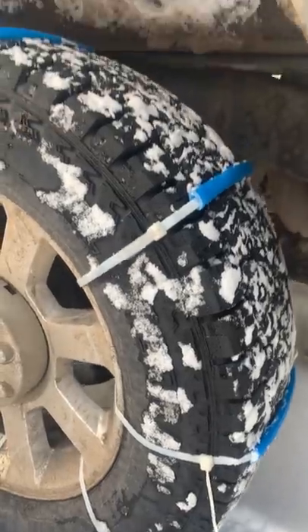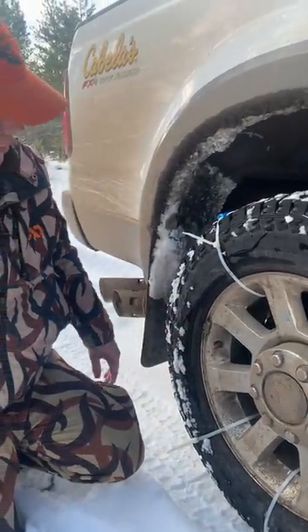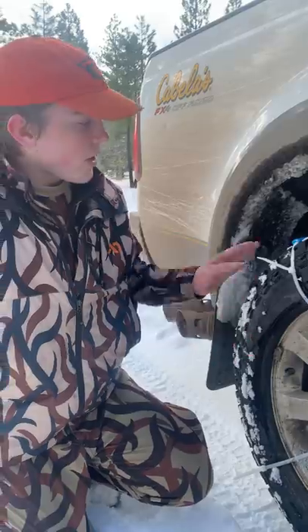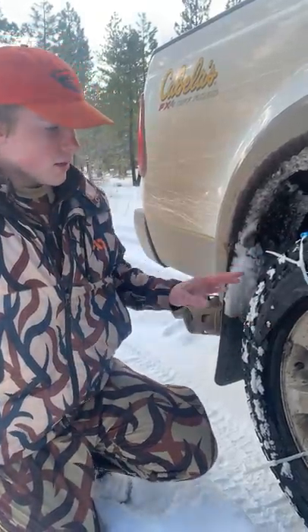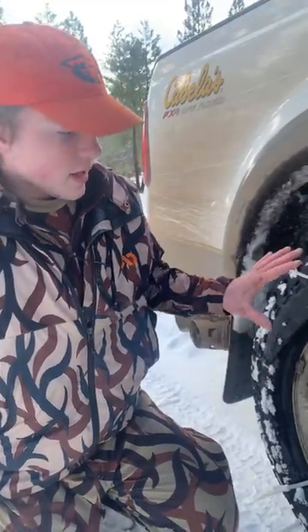We just cut it the width of the tire, then cut it a little inch short so the edges don't get rolled up. We didn't do it on the valve because we didn't want anything getting broken off there. We just fed it around, made sure we didn't get any of the important things, and that's all we did.